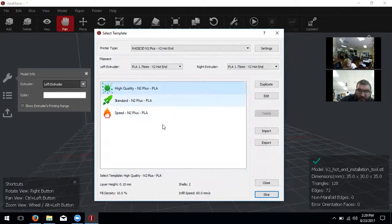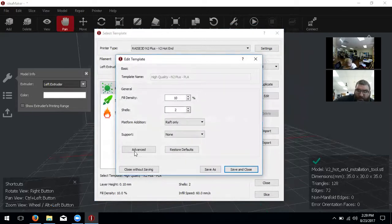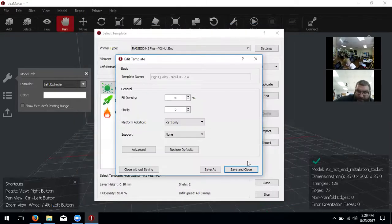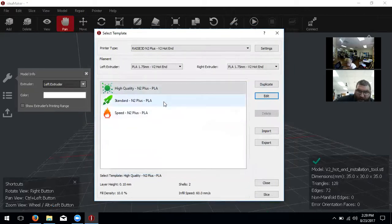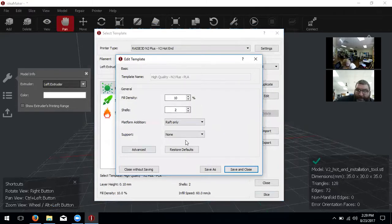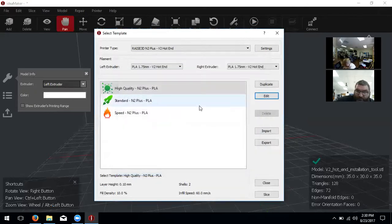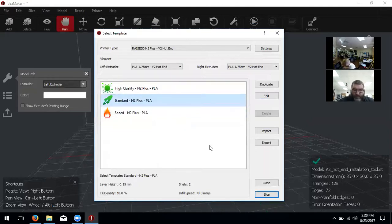Remember: if you click on the High Quality profile and go to Edit again, those settings are going to be different. So we have to change the temperature settings for every profile in here. If you want to use these generic profiles, you'll go through the same process: click on it, click Edit, make sure raft is set to skirt only, then click Advanced, go to Cooling, and change the bed temperature and extruder temperature. Once you have the setting you want, select Standard — the one we changed — and click Slice in the bottom right.